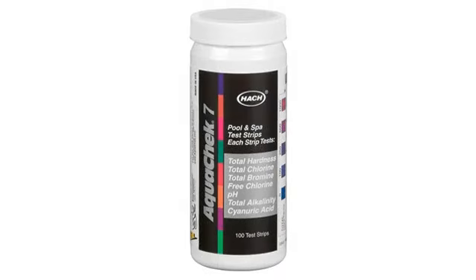Absolutely the best test strips I've ever used. Easy to use and read the results. Is always accurate when compared to having the water tested at our local pool supply company. A+++++++++++++++